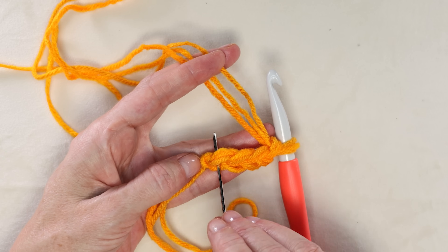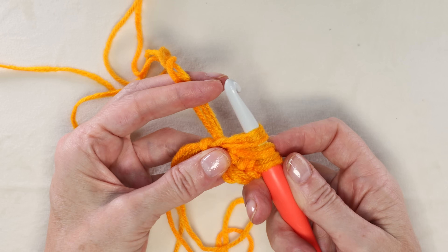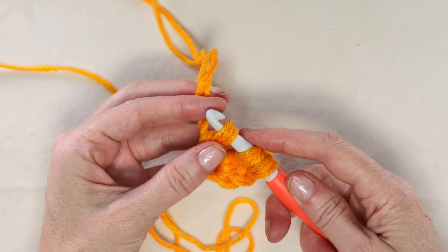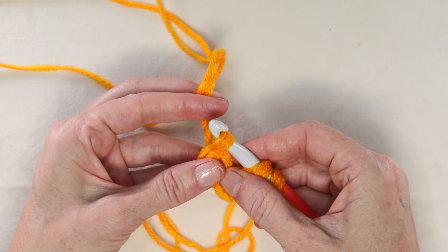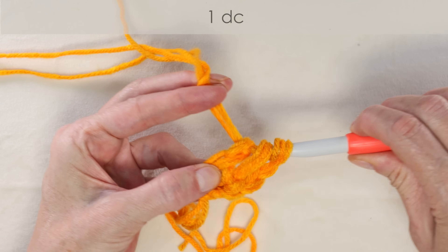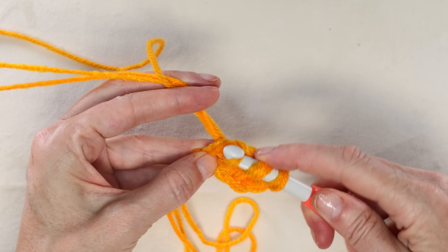Shrink that yarn down onto your hook and chain four — that is for chainless foundation. You'll see your cute V's, one through four. That first chain is our first stitch, so that is where we're going to work into. Wrap your yarn like you're doing a normal double crochet, go into that first chain, bring your yarn back through, and pull your hook up so that loop matches your other loops. Chain one, then pinch that chain open with your finger and thumb because that's what we're going to work into next time.